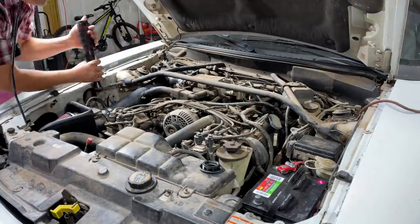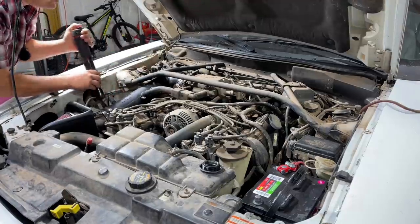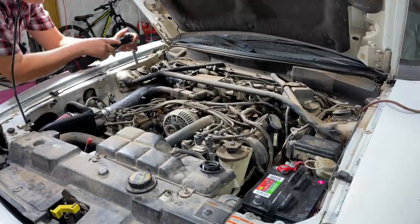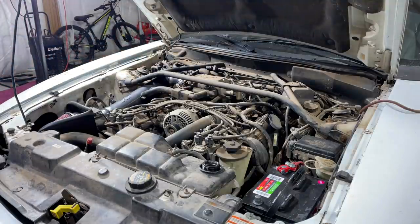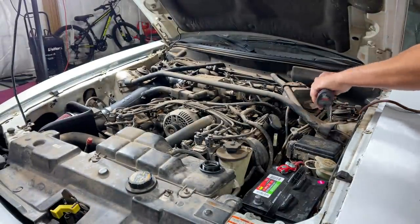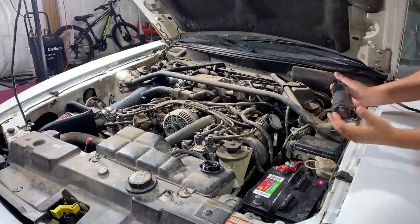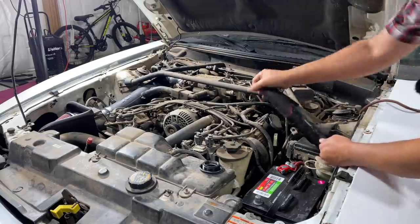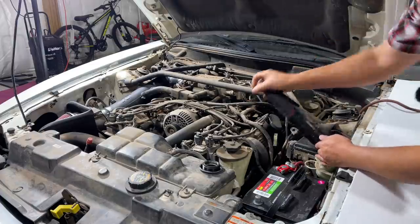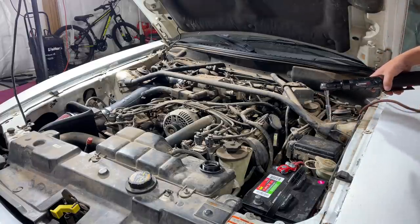I know it looks overwhelming when you first stare at this — you look under the hood and it looks like a bunch of spaghetti. But let me tell you something: if you took this to a shop, they'd rake you over the coals. It's good to know how to do this stuff yourself, to save money, and at least you know what was done to the car. When you do it yourself, hopefully you do it right — and if not, you've got no one to blame but yourself.